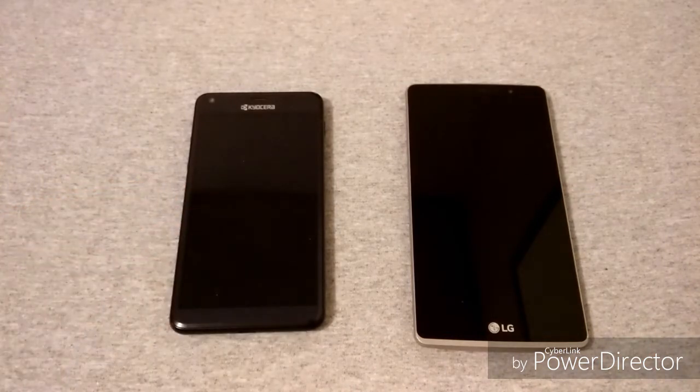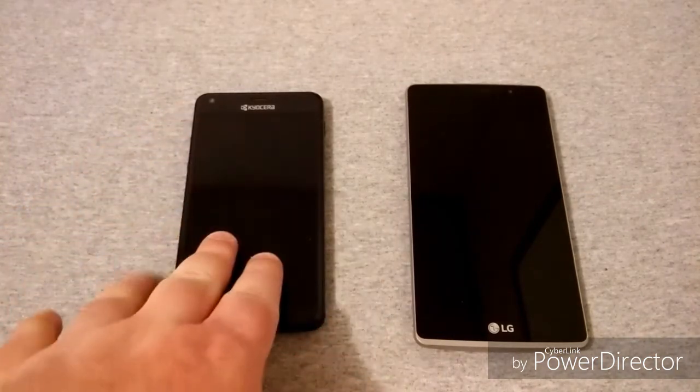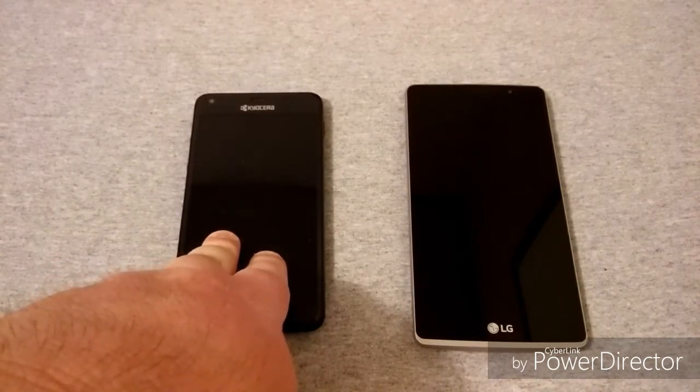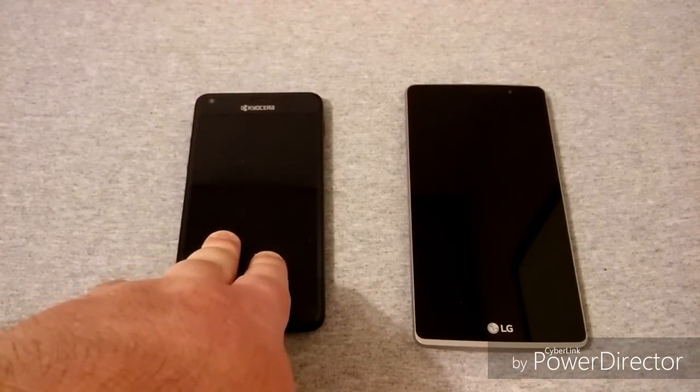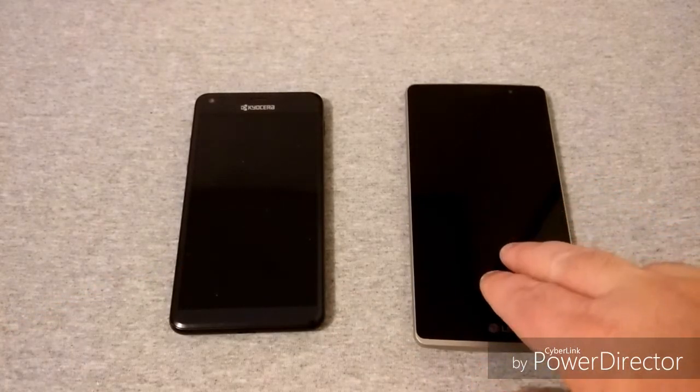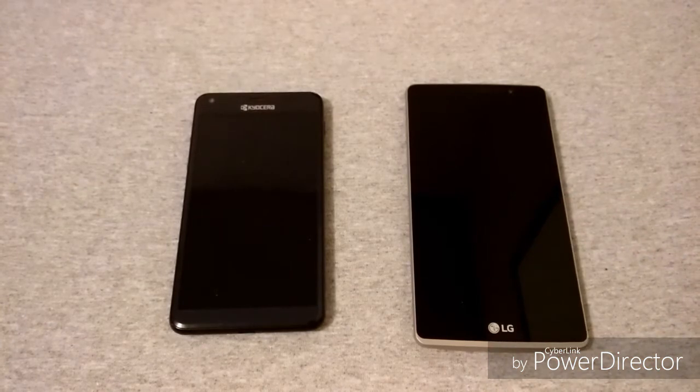The Kyocera runs a 1.1 GHz quad-core Snapdragon 210 processor with 1 gigabyte of RAM and 8 gigs of internal storage. The LG G Stylo runs a 1.2 GHz quad-core Snapdragon 410 processor with the same 1 gigabyte of RAM and 8 gigs of internal storage.